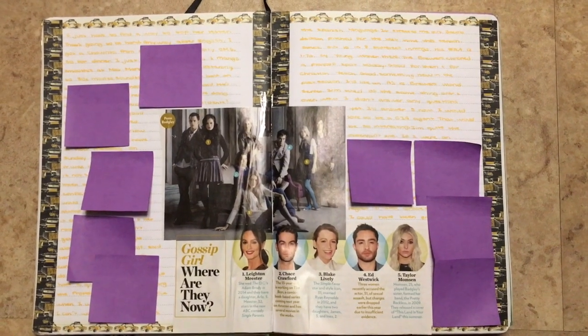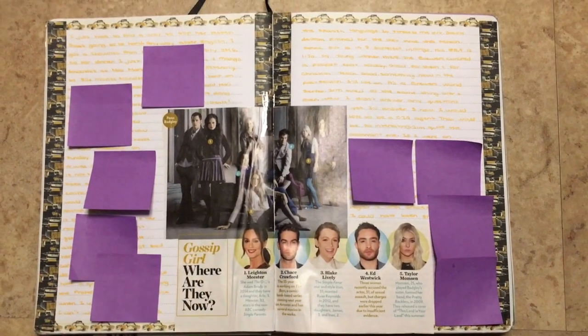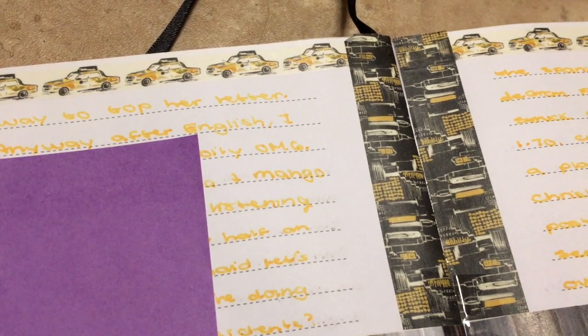So there was an article in People Magazine about Gossip Girl, so I just cut it out and glued it in, and I thought the washi went really well with it since it's New York. Here's a closer look at the washi — I love the cabs, they're so cute.